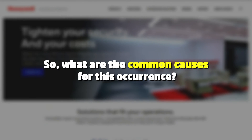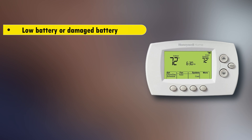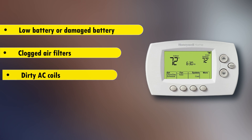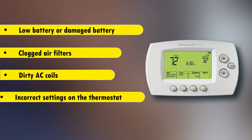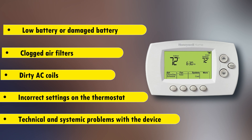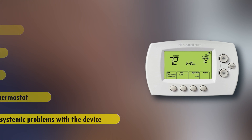So, what are the common causes for this occurrence? A low battery or damaged battery, clogged air filters, dirty AC coils, incorrect settings on the thermostat, or technical and systemic problems with the device.